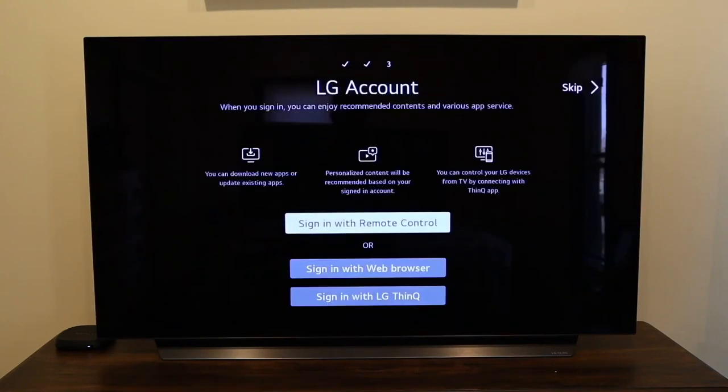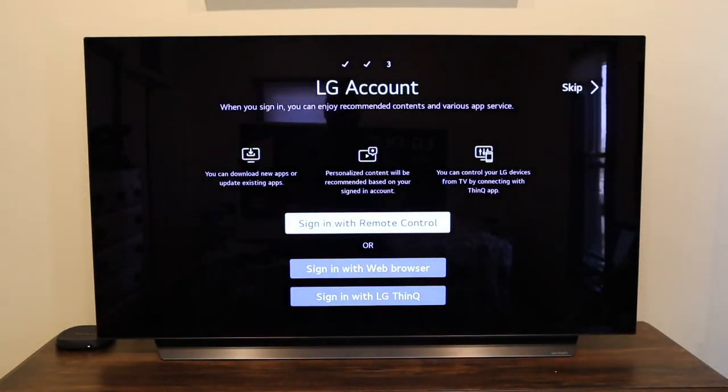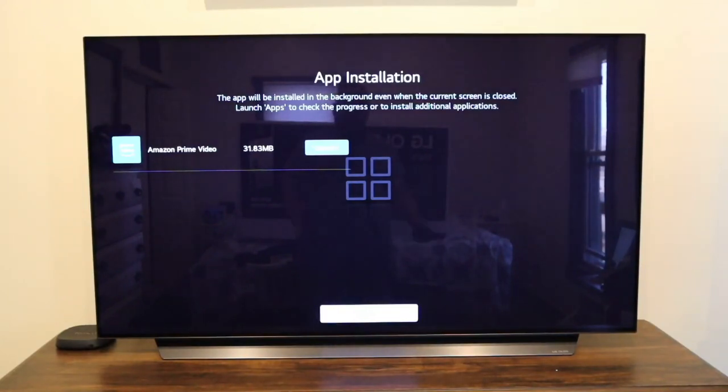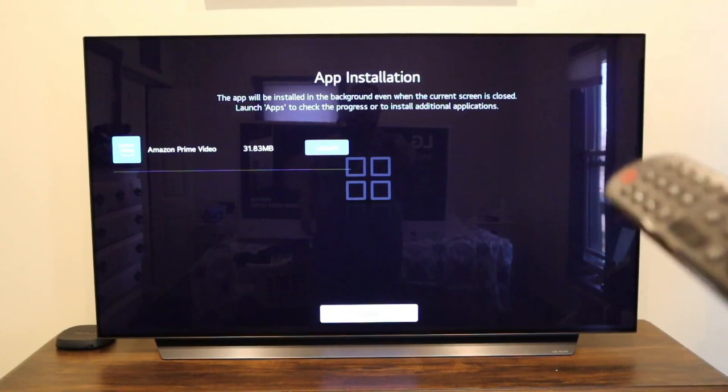You can hear the sound difference when you let the artificial intelligence take control — it boosted the sound noticeably. I didn't notice as much of a difference on the picture yet. If you have an LG account, this is where you sign in; if not, you create one. Next it asks about Prime Video and Sling — LG seems to have some kind of partnership with these two. I installed Prime Video and skipped Sling.